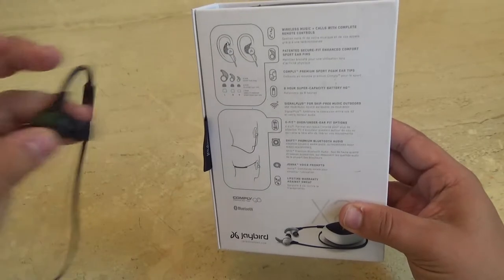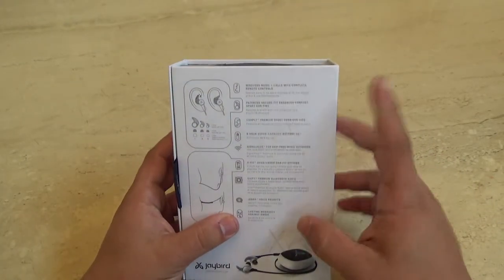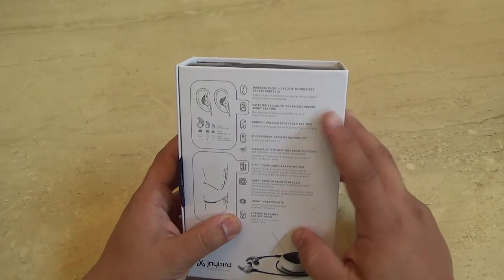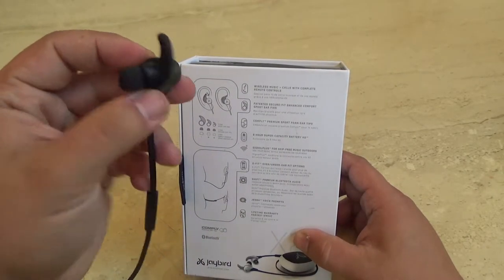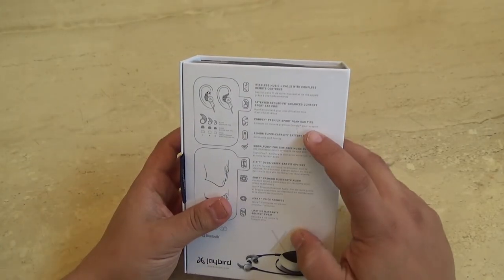Or you can pop them upside down over the ear. Wireless music and calls with complete remote controls — this is true, I've used it. Patented Secure Fit Enhanced Comfort, sport ear fins — these are the wing tips. They come with a bunch of different sizes and they fit super comfortably.